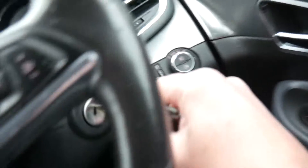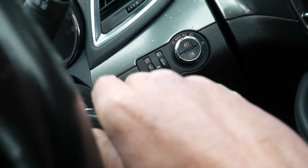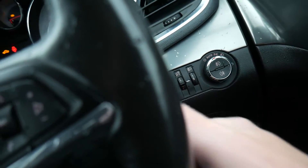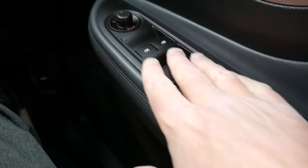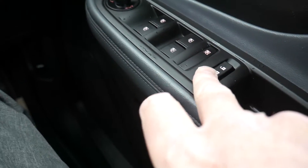To start the car, insert the key, clutch down, give it a turn — everything comes into life. You've got all your electric windows controlled from the driver's armrest.